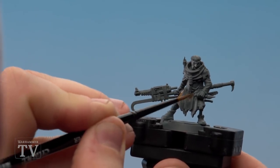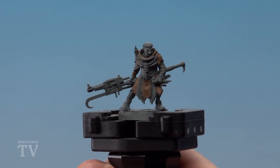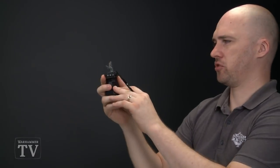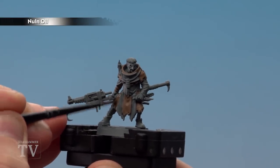It might be worth doing a couple of coats of this. After applying a couple of coats of Steel Legion Drab we're now going to move on to using some Norn Oil over the Steel Legion Drab, using a medium layer brush. Get a little dollop on the brush, get it to a nice point and then start applying it on. One coat should suffice.